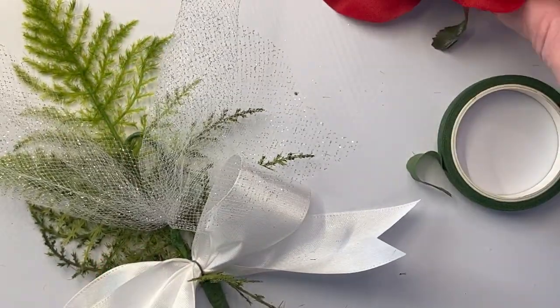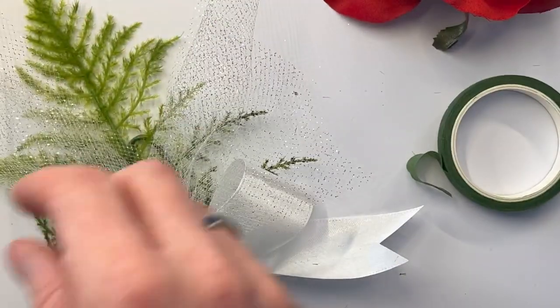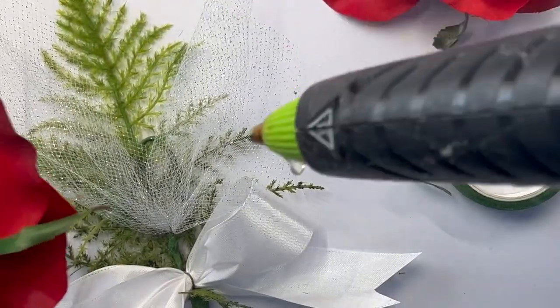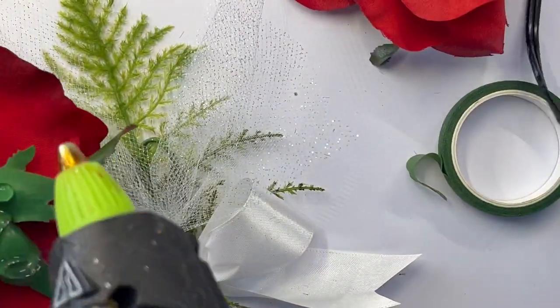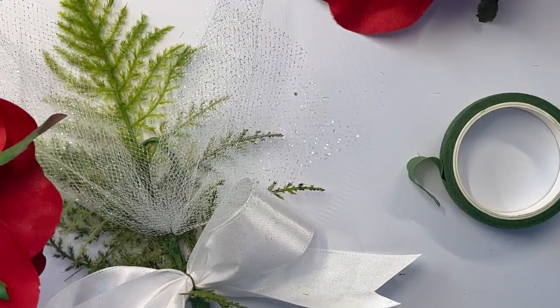Now I've got my silk flowers — I'm just pulling the flower off the stem. That gives me a nice flat bottom. Then I'm taking some hot glue, generously putting it on the bottom, and gluing it to the base.